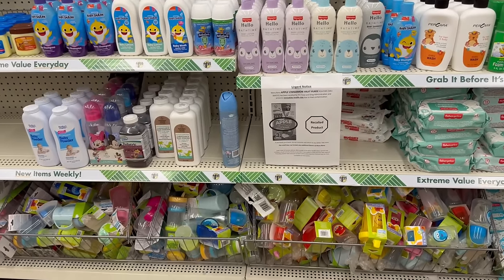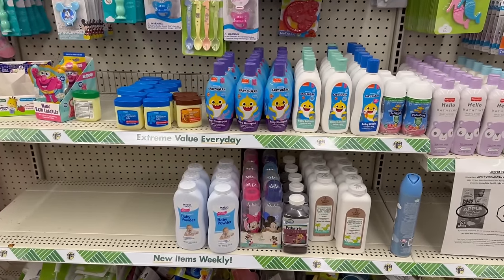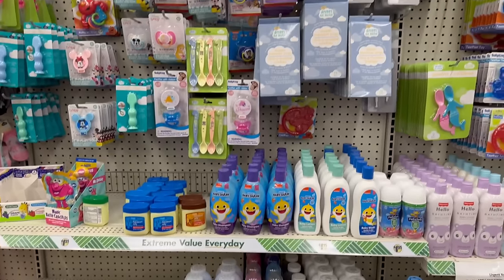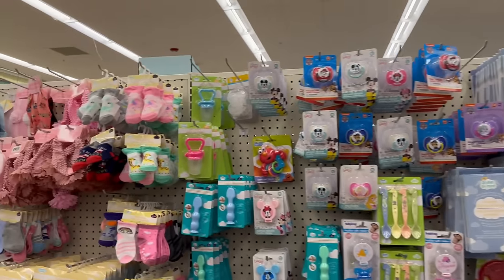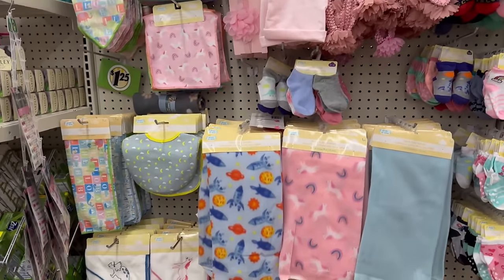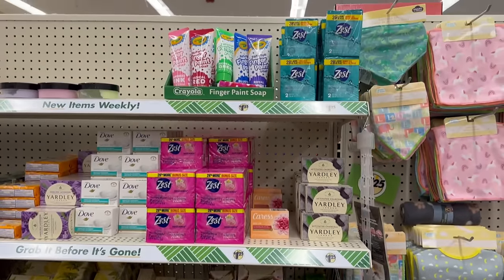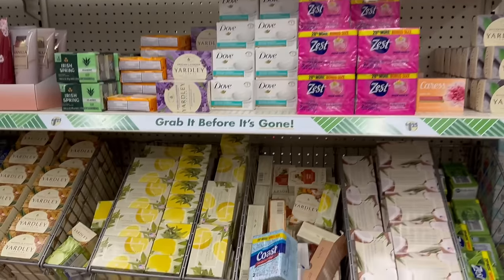Here's the baby aisle — there are still some recalls going on for the baby area. I did a walkthrough of those baby bottles, but this area is looking fabulous with a lot of cute stuff in stock.